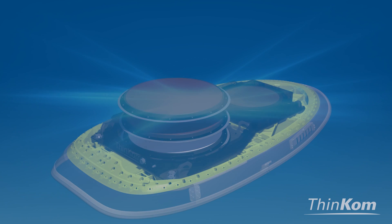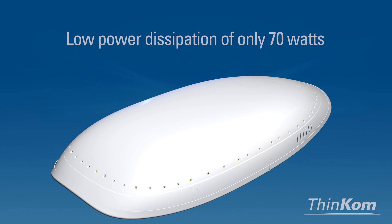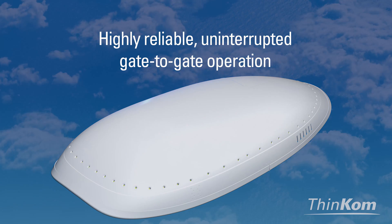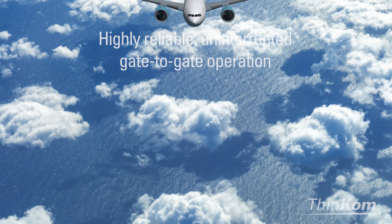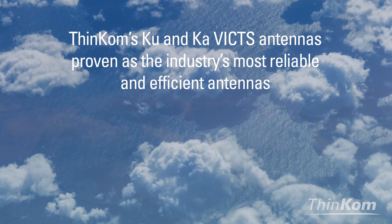Industry-leading reliability is proven by millions of fielded hours, and the low-power dissipation of only 70 watts allows for highly reliable, uninterrupted gate-to-gate operation. Proven as the industry's most reliable and efficient antennas, THINCOM's VIX phased arrays provide unparalleled performance and flexibility for today and tomorrow.